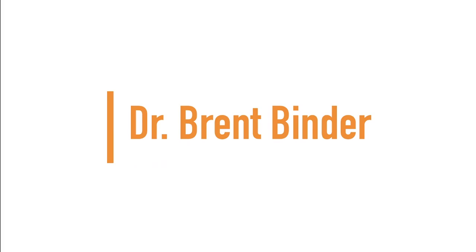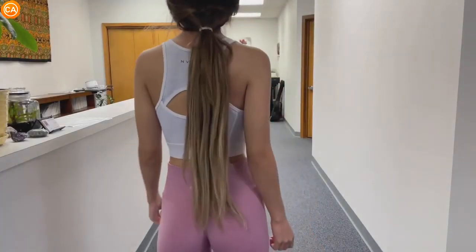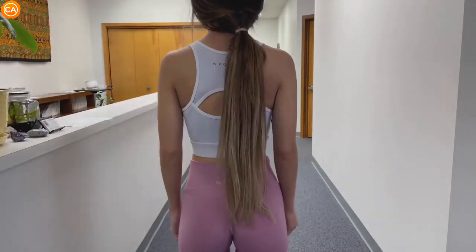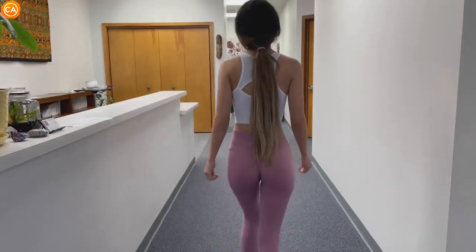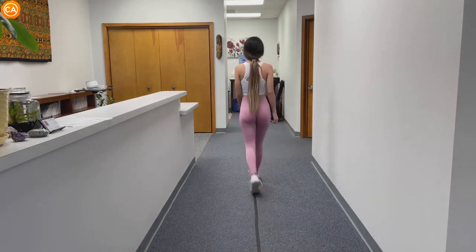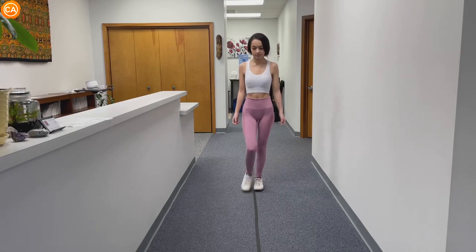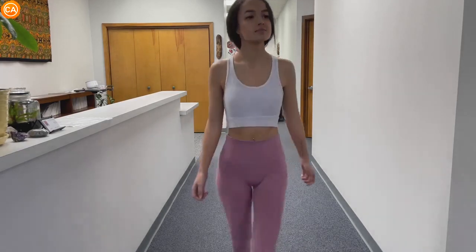Up next, we have Dr. Brent Binder. Good. And then stop right there first — let's just check here. Good, no curvature in the Achilles tendon either. Go ahead and walk straight again. Okay, looking at the shoulders — they look symmetrical from here, but I think the arm swing on the left is more prominent than on the right.